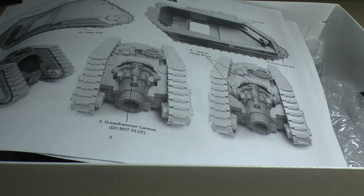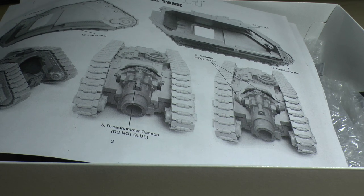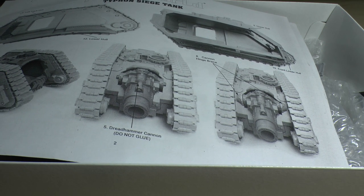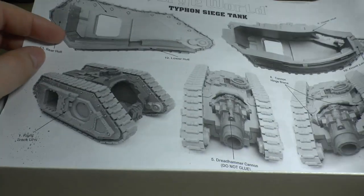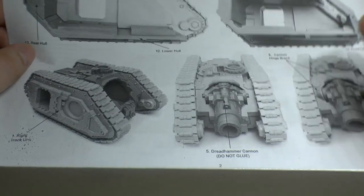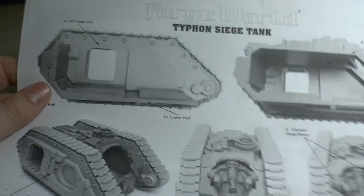If you live about an hour away from Nottingham — I don't unfortunately — it's always best just to pop in and pick up the model yourself, because their delivery is just something they need to sort out. Anyway, let's have a look.